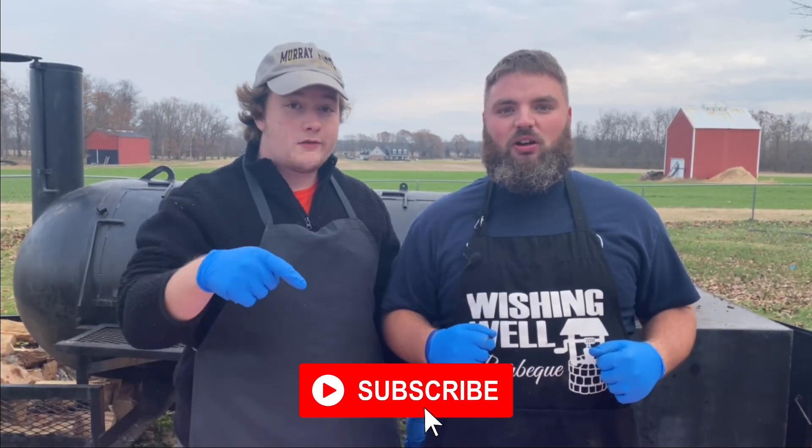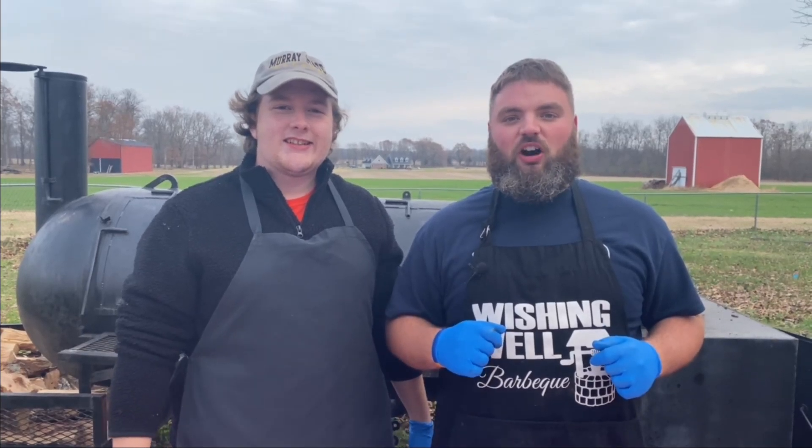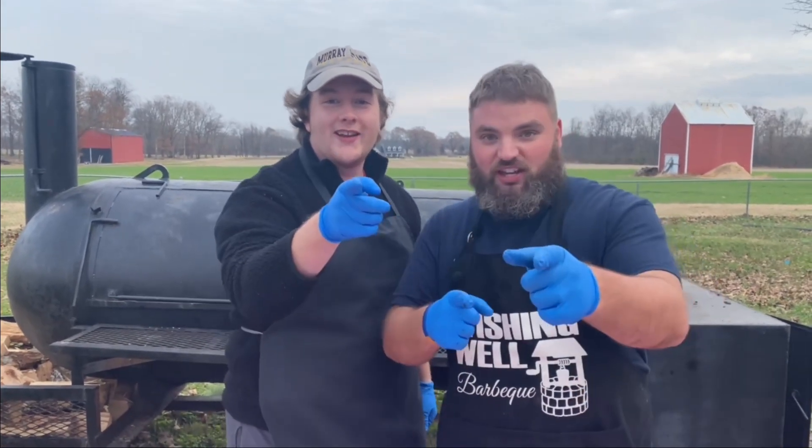Thank you so much for watching our video today. We would love to have you join our Wishing Well BBQ family. Make sure you hit that subscribe button below so you don't miss out on any of the fun. Make sure you also follow us on all of our other socials — Facebook, Instagram, and now TikTok. Thank you so much for watching and as always, we'll see you next time.